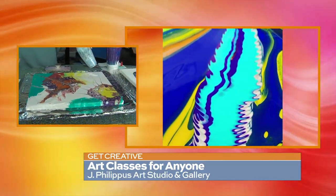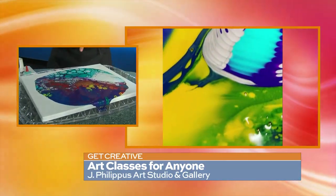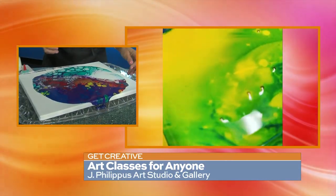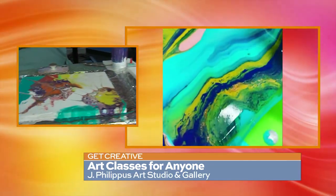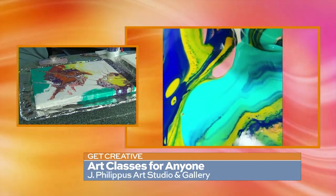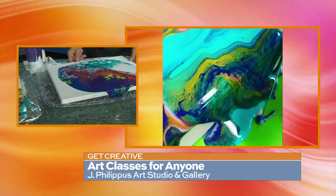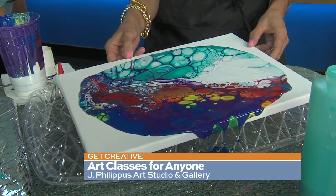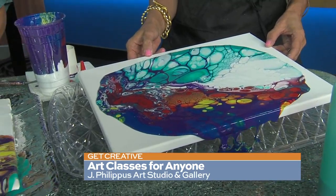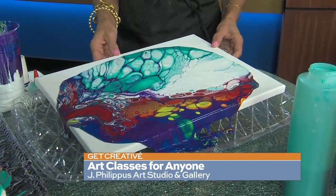You can use a heat gun — you'll want to make sure the paint around the edges is dried off. Look how pretty that is — the cells are just growing and growing. We call this stretching it. Look how pretty it looks when it goes over the edge.